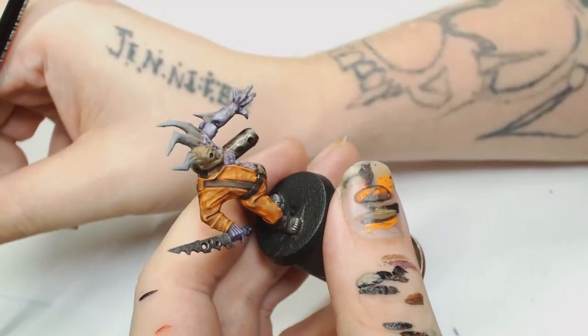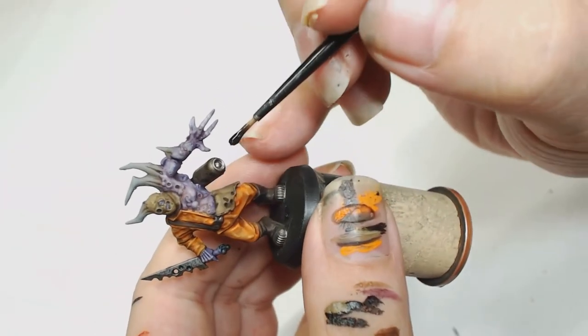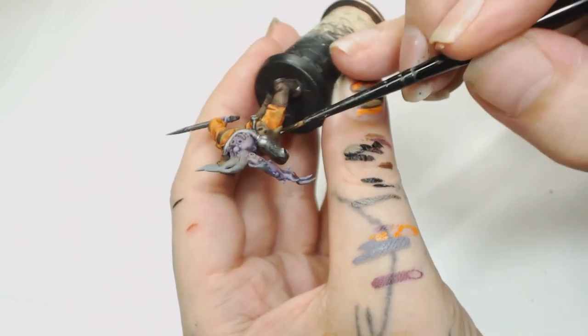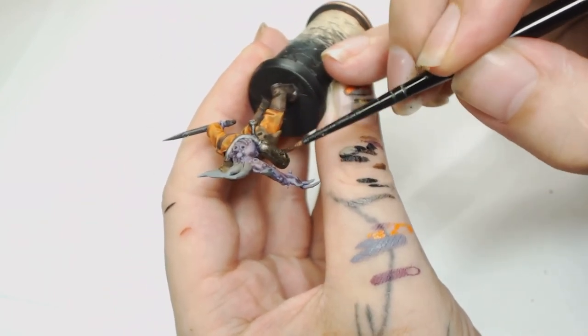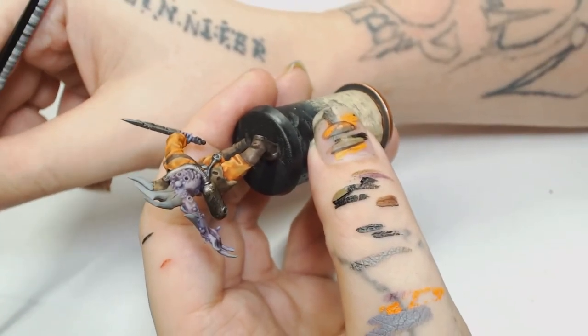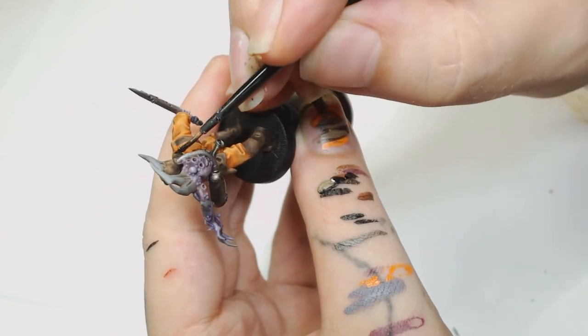Agrax Earthshade was then used over the metallic parts — you could guess that one anyway. Agrax is just one of the best washes Games Workshop has, you can use it for everything. I think I ended up doing two coats of that on there because I really wanted to darken it down to go with the dirty Nurgle sort of look.